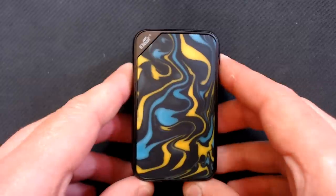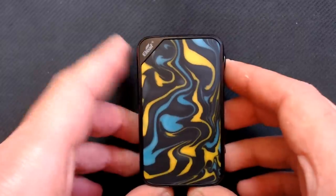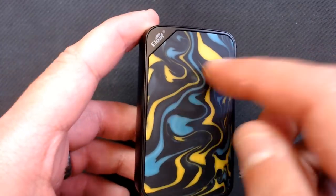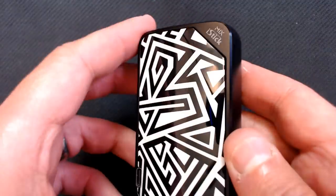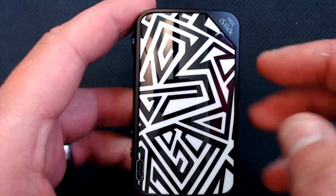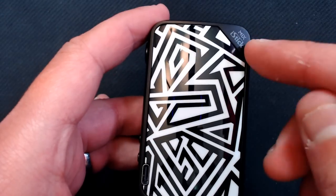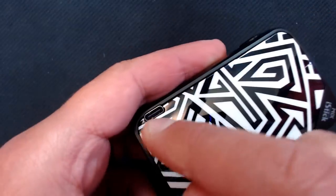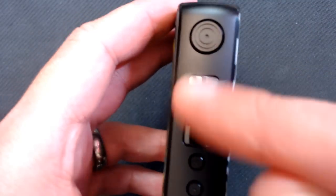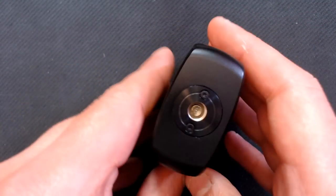Now onto the star of the show — the Eleaf iStick Mix mod. There's a resin panel on this one and it comes in various colours. We've got the Eleaf logo at the top. The detachable resin panel has a smoother finish on the other side. One side has the iStick Mix logo, USB-C firmware update, and charging port. On the front: a clicky fire button, the screen, and clicky up and down buttons.